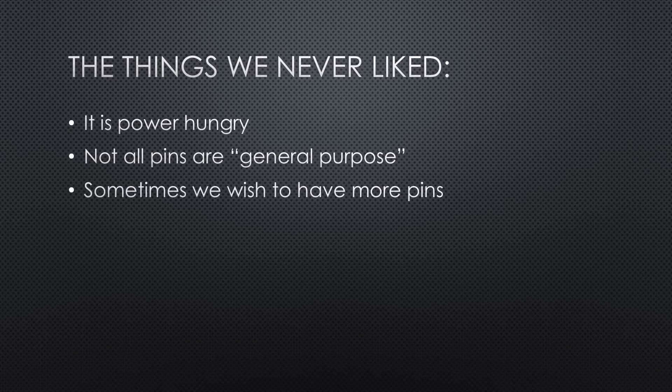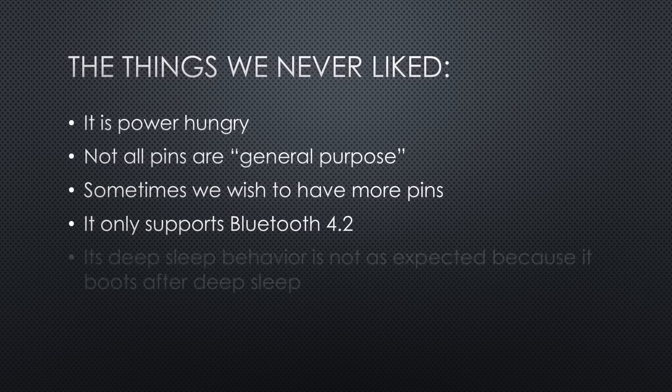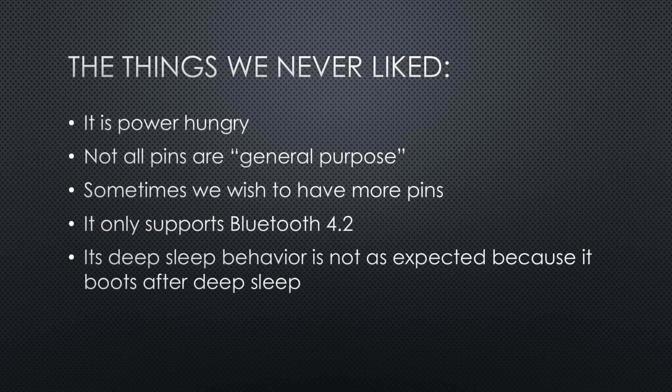Sometimes we wish to have more pins. It only supports Bluetooth 4.2. Its deep sleep behavior is not as expected because it boots after deep sleep and does not continue where it went to sleep, like the Arduino Uno, for example. The ADCs are of low quality.